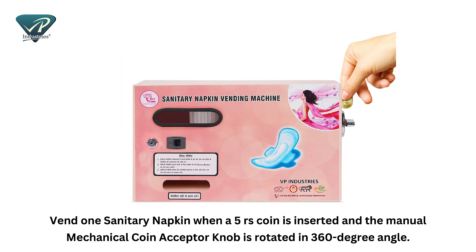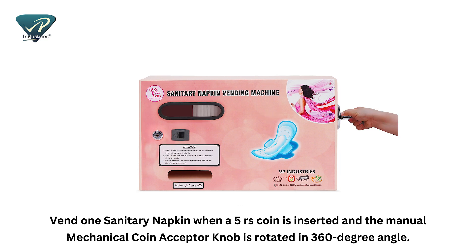To vend one sanitary napkin, insert a 5 rupees coin and rotate the manual mechanical coin acceptor knob 360 degrees.